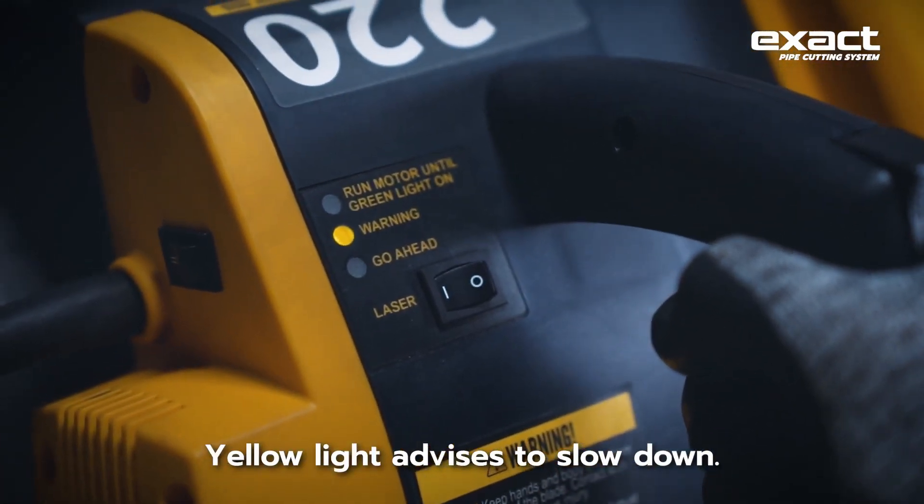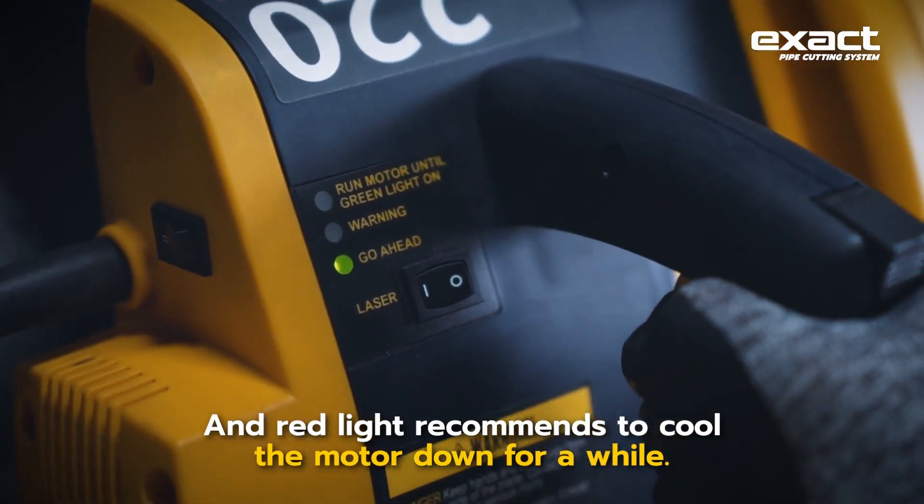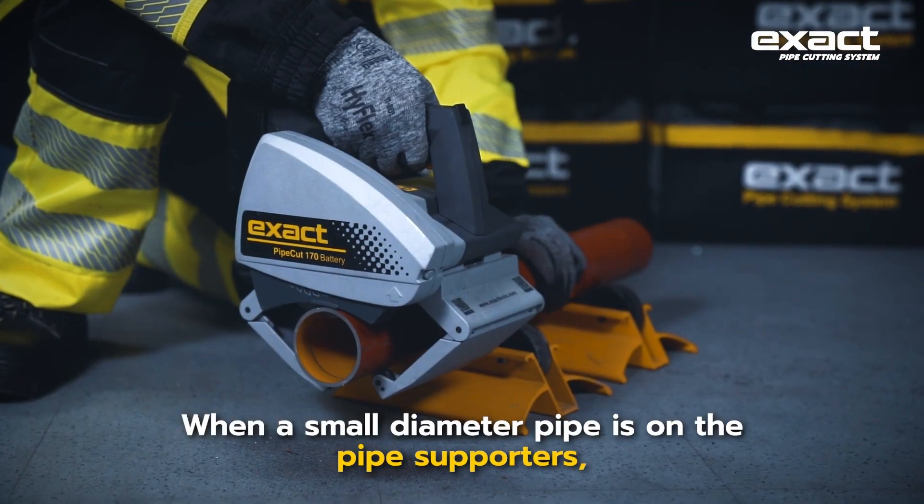A red light recommends cooling the motor down for a while. When a small diameter pipe is on the pipe supporters, you can also cut it by rolling the pipe by hand, rather than turning the machine as with larger pipes.